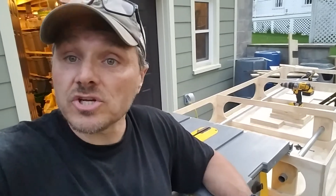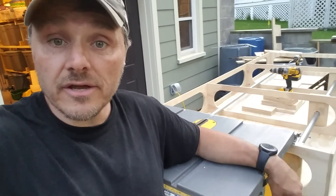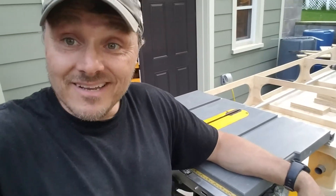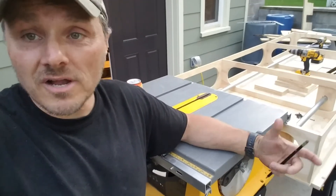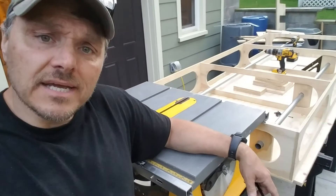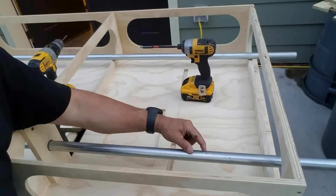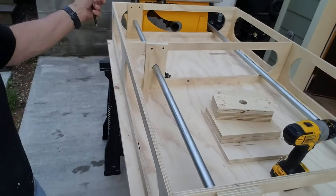I'm losing light pretty quick so I don't know how much farther I'll get, but if I have a chance I'd start making the parts that attach to the saw — the parts the pipes would rest on. I'm really excited about this. The pipe is long and I have to cut it off. I don't know if I'm actually going to need a stop block because my pipe is going to end right in here.